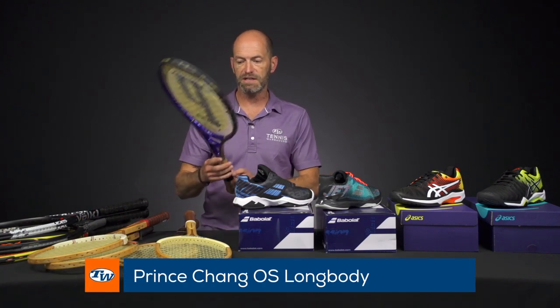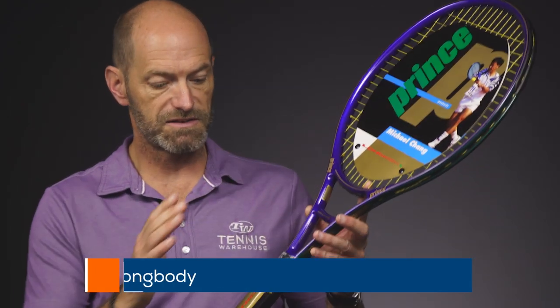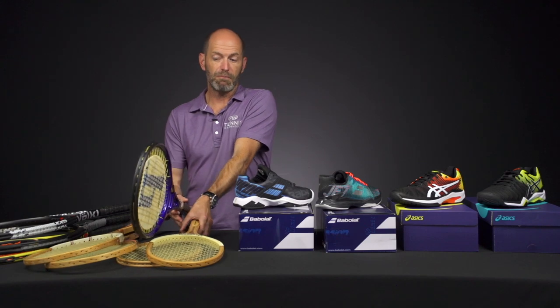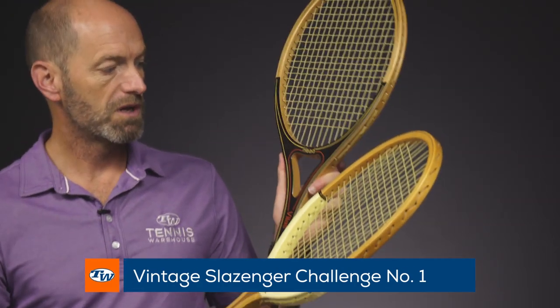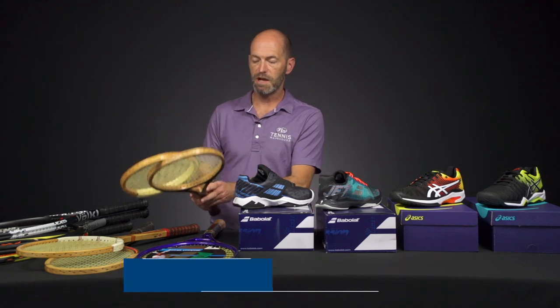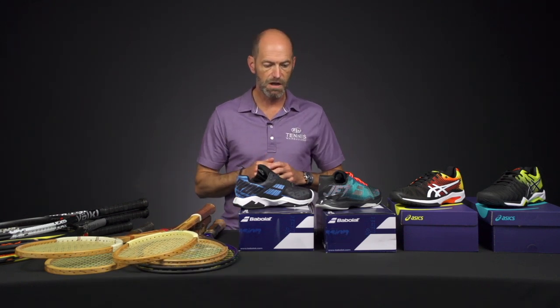We've got some Chang long bodies — these are selling really fast. They are strung, stenciled, and they have plastic on the handles and the header card in them, so grab those while you can because we will sell out of those pretty quickly. And then we've got the Schlesinger Challenge No. 1 and this beautiful open throat Head Velus. Be sure to check out our vintage page — there's more on there too, and some of them are really limited quantity, so get those while you can.